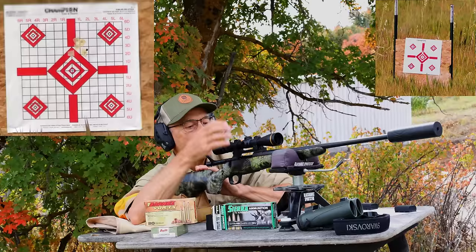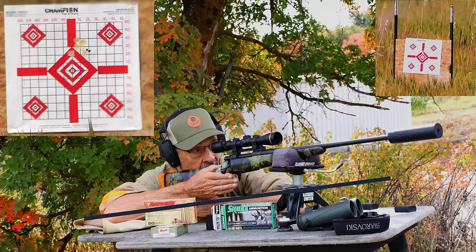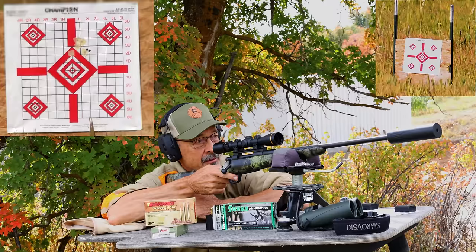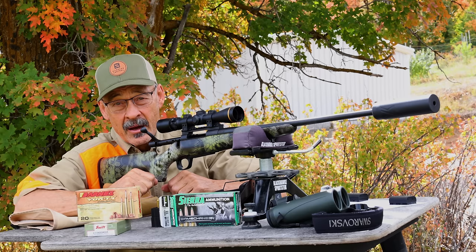Just shot another beautiful group with this Sierra Ammunition 130-grain bullet, the Tip Game King. The shot went right and high — it's actually the same hole at 2760, one little cluster. Wow, that is sweet.